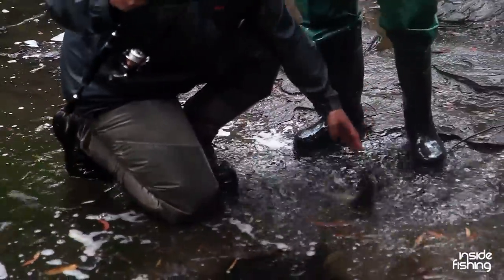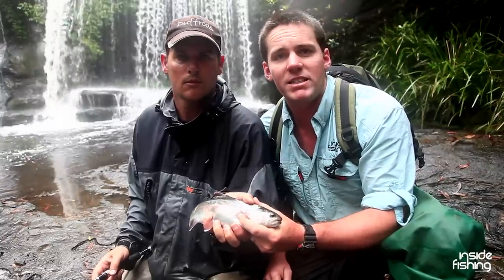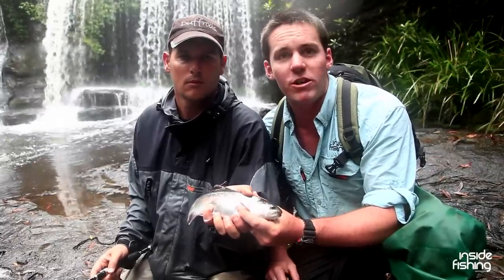As you can see in the background, there's a waterfall. There's a deep hole at the base of it and we couldn't get our little crankbaits in there, so Nick's just thrown on a plastic and come up with the goods.